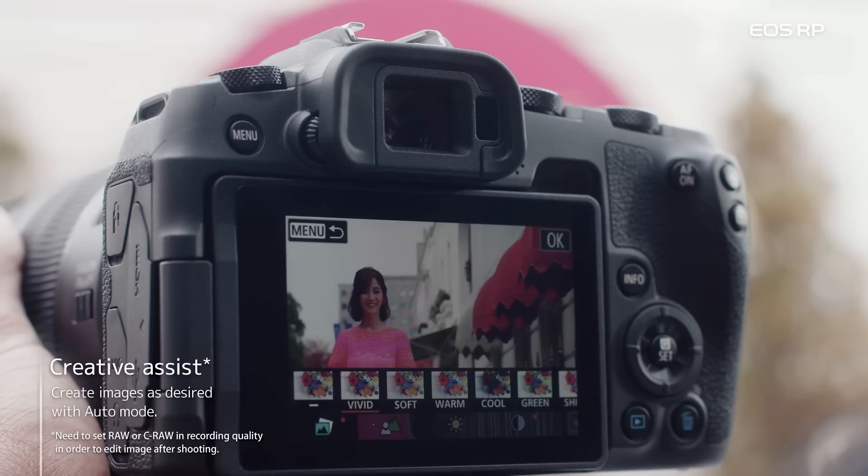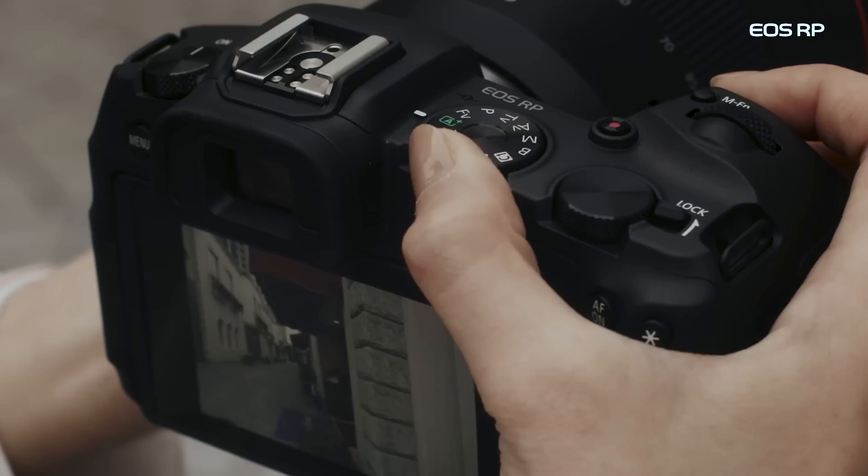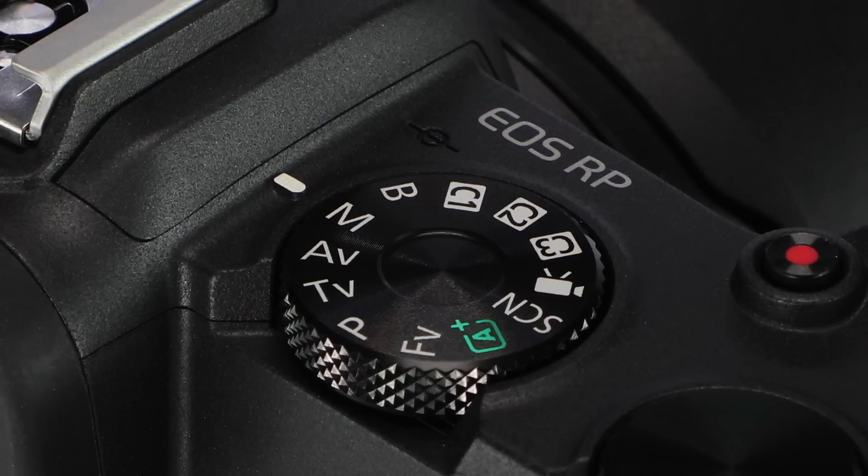Get creative and modify your pictures in-camera with the Creative Assist feature. And the camera is always ready for traditional shooting control, up to and including full manual exposure, easily accessible along with a number of other options with the mode dial, familiar on other Canon cameras.